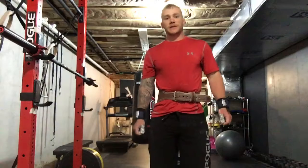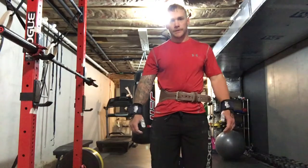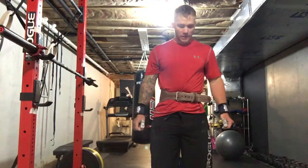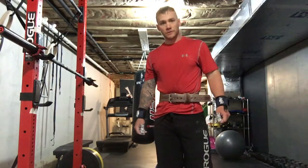Hey everybody, it's Zach from Miami Heavy Fitness. Today I'm going to demonstrate the high hang clean. We're going to bring the bar up to the power position. We're going to do a little bump to initiate the second pull and go right from there. This is a pretty heavy high hang clean for me, so we'll see how it goes.